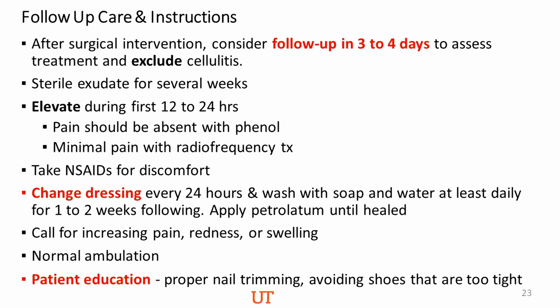Ingrown toenail surgeries are usually painful — that's why the anesthesia part is very important. In this procedure, you do a three-sided toe ring block. Some clinicians do an extra injection horizontally across the dorsal side of the foot in addition to the three injections, because it's very important to achieve adequate anesthesia in patients who are difficult to anesthetize.